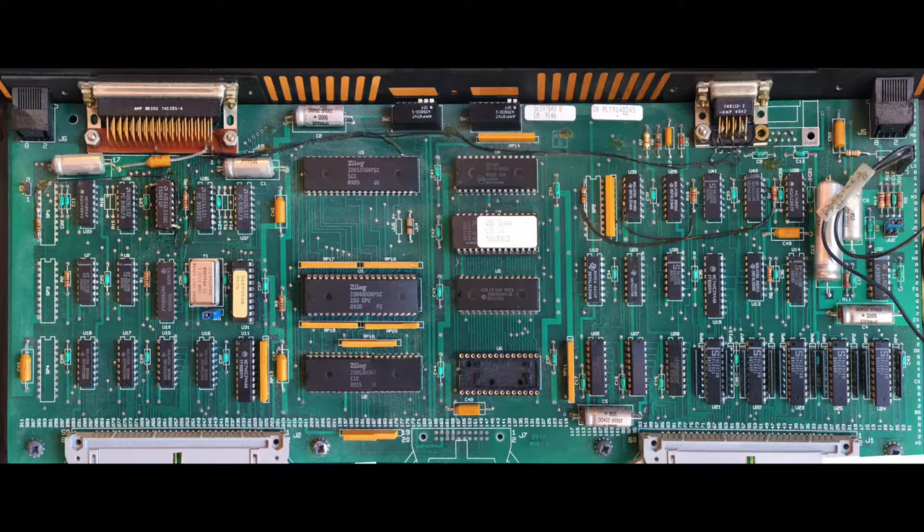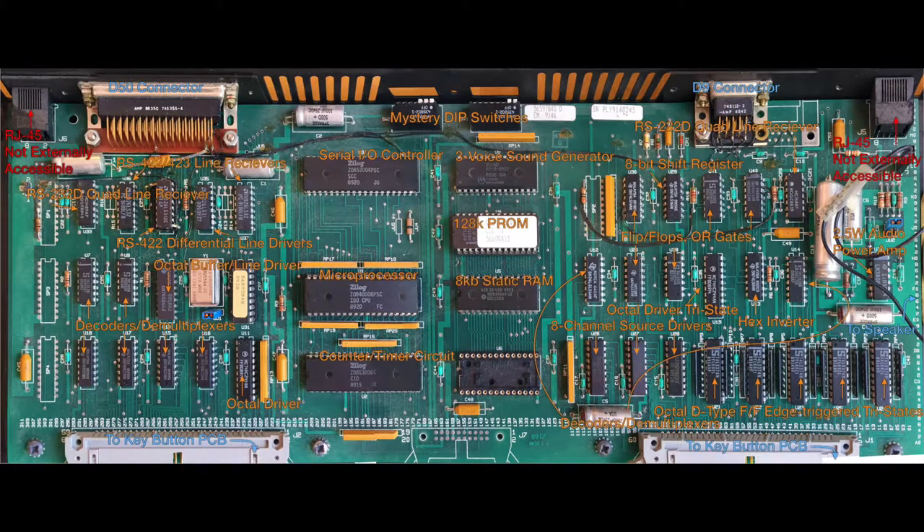I assembled a high-resolution photograph of the main logic board by combining multiple cell phone photos. This way I can Google them and identify what they are — it was really easy to do. Most of these are pretty standard components. What's most surprising to me is how comprehensible it is.